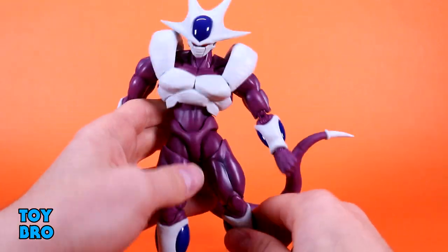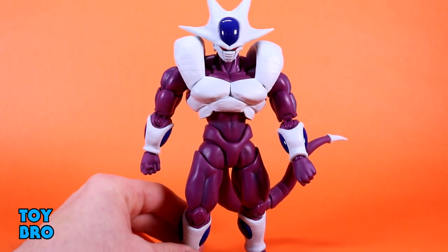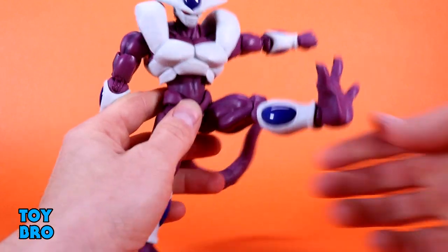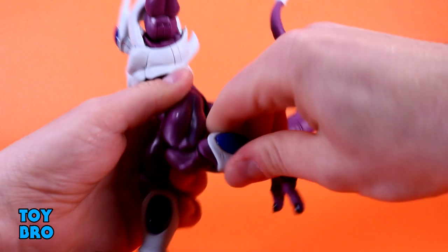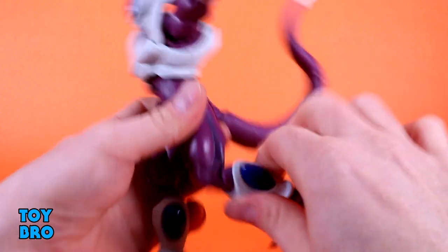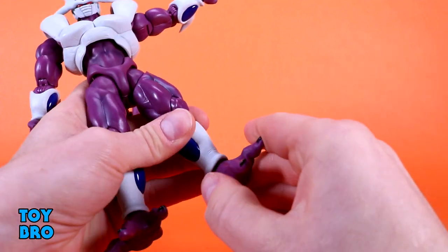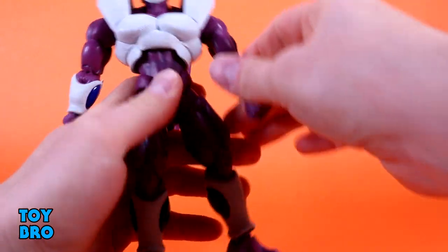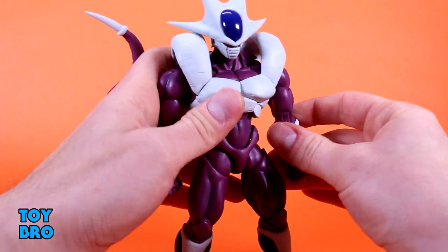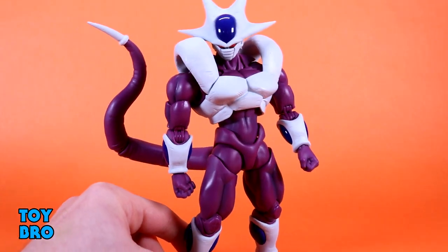The tail looks really good and doesn't throw him off balance too much. It does put a little weight on the backside, but I haven't had any problems with it. Legs go out — not full splits, but pretty good. They kick forward all the way and backward a little bit. You have a thigh cut and double-jointed knees. Just like the elbows, they're thick, so they do limit him a little, but it's not too bad. Ankle rotation with some rocker — not a ton, as he's got big wide feet. Overall, I'm very happy with how he moves. He honestly moves a little better than I expected.